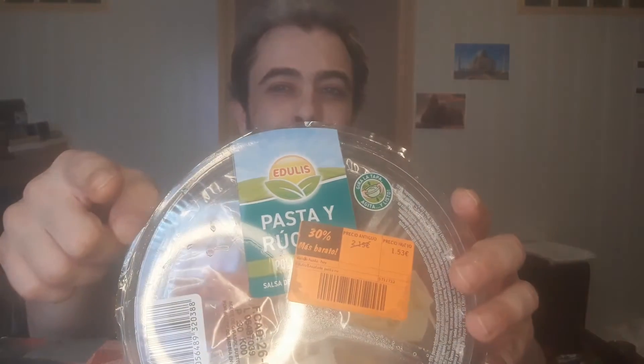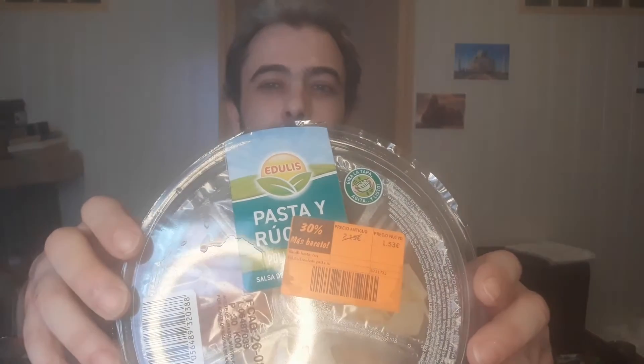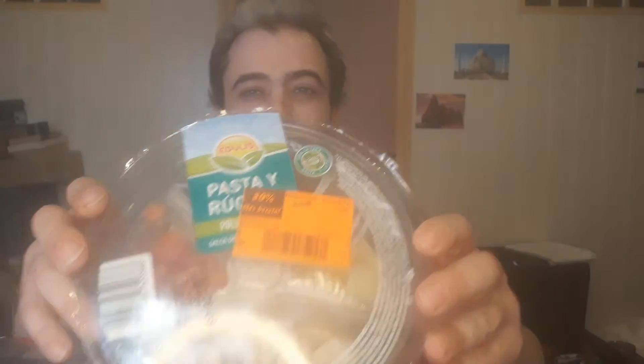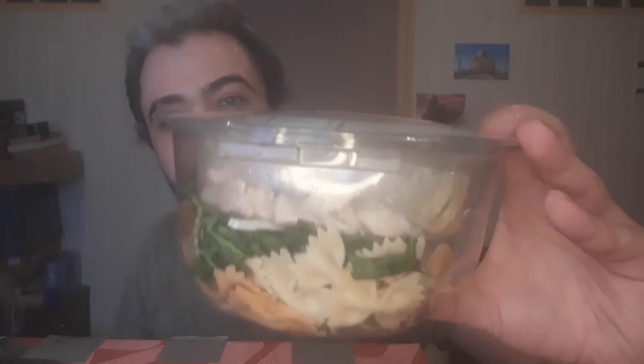I notice when I'm recording these videos and looking at the camera, the quality is coming out in high definition. But when I upload to YouTube, it's not in high definition — it's all blurry. I don't know whether they're messing me around. But this is the salad anyway.